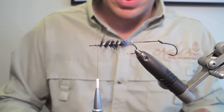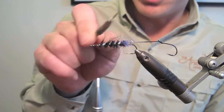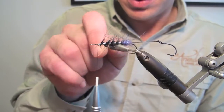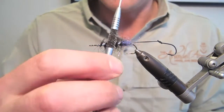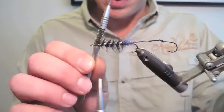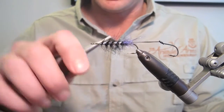Now I'll take a little wire brush — you could use a piece of velcro if you wanted — and tease all that dubbing out. I like flies with a lot of scruff to them — there's a bit more movement.